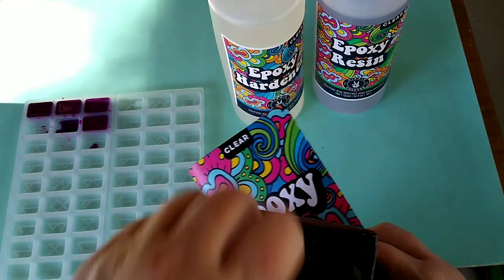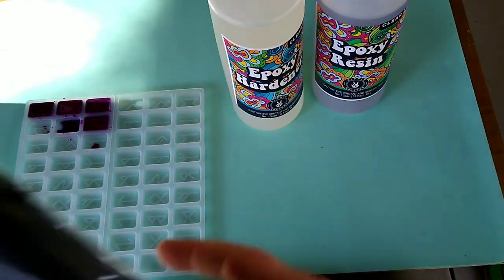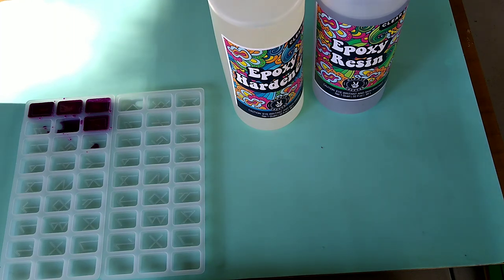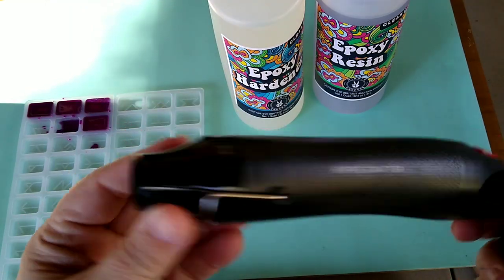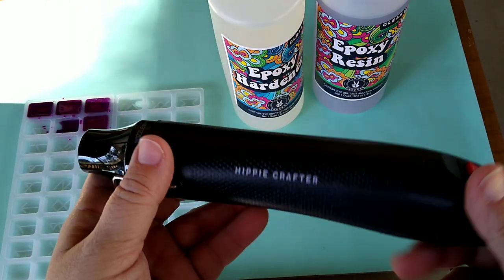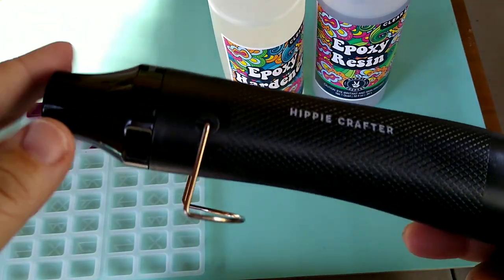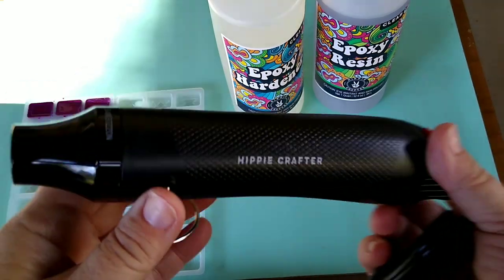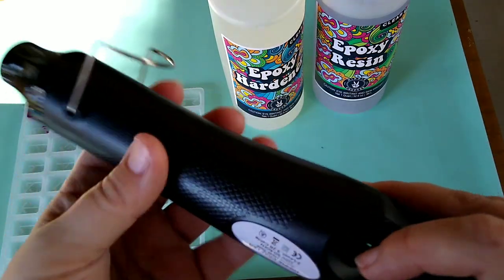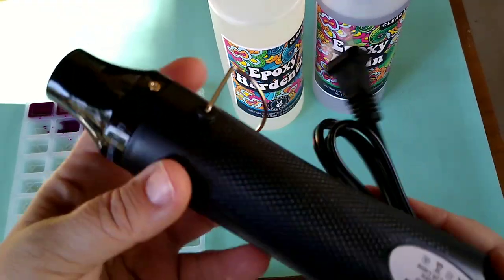They also sent me a little heat gun. I'm not going to be using the heat gun today because I'm outside and I don't have a plug out here, but it's a very nice heat gun. Heat guns are great for warming up your resin and popping bubbles, that kind of thing — a really great tool to have. Go check out theirs; it's a very nice tool. I did try to use it a little the other day and it is a good little heat gun.